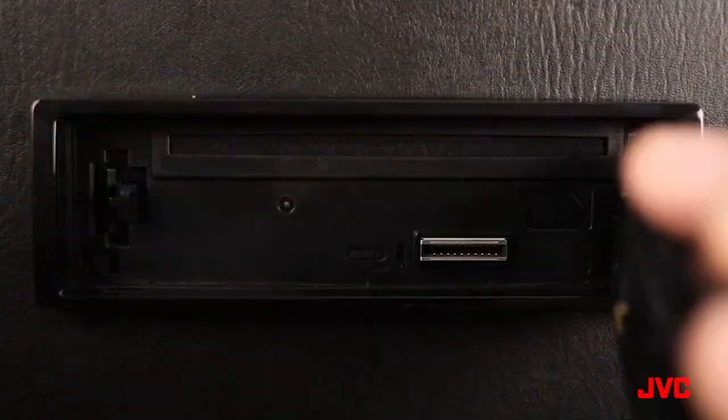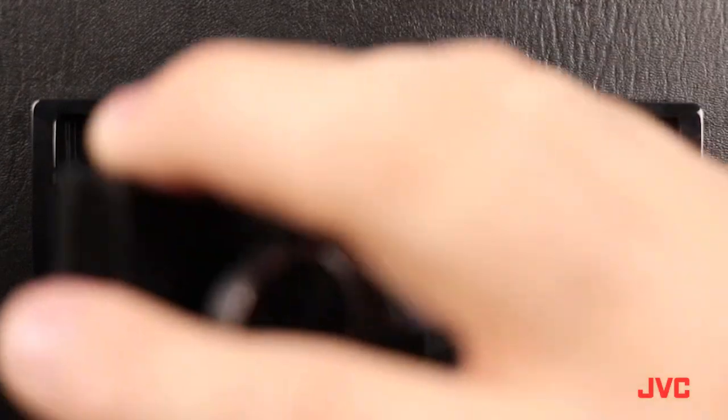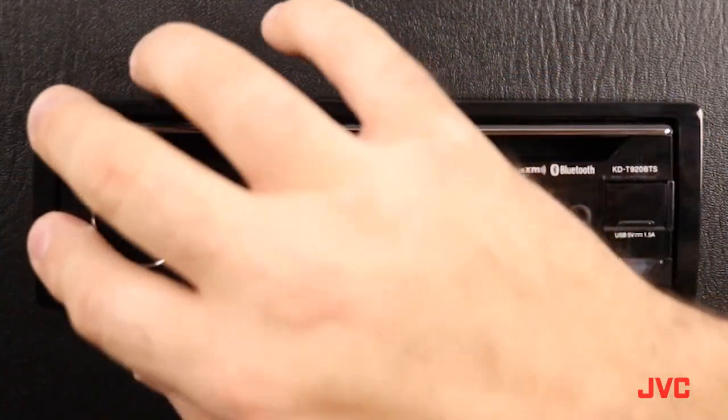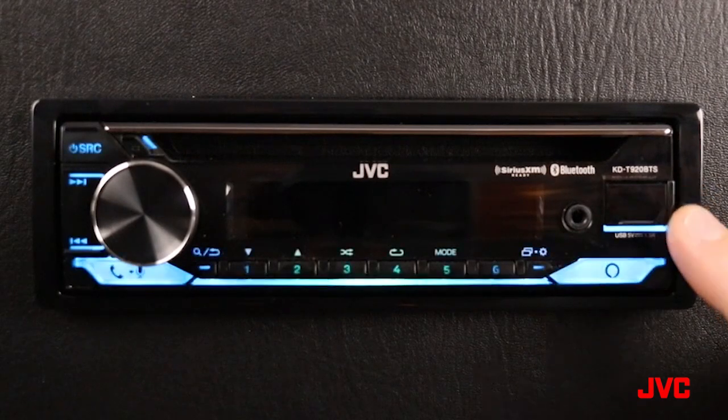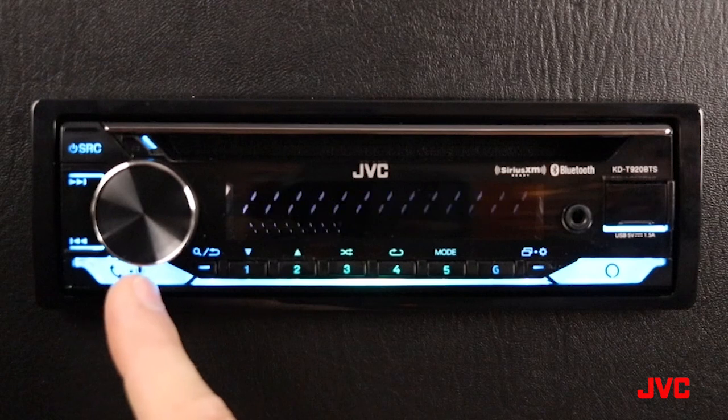In the bottom left hand corner is a small key that allows you to detach the face panel. You can remove this for security reasons. Reinstalling it is simple — you simply place this end in first and snap the panel back in place.